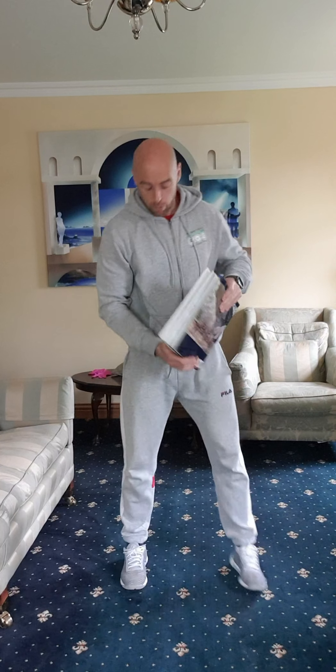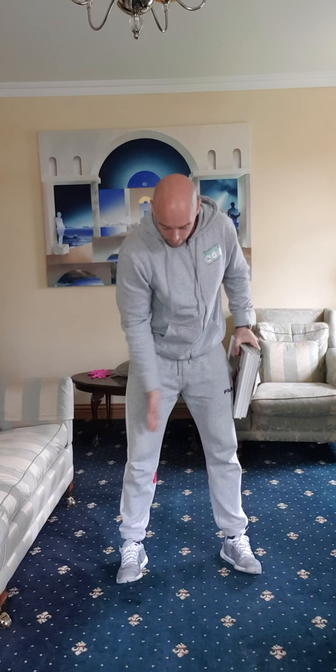The very first exercise we're going to do is thrusters, and I'm going to show you how to do it using books. Grab some heavy books, light books — a few different books, it's completely up to you. You don't have to use books; you could use a bag, a backpack, put something into it to make it a bit heavier, or you could use tins of beans — just something to add a little bit of weight into your hands.